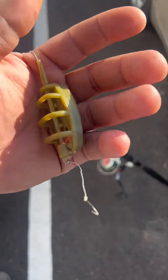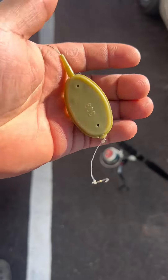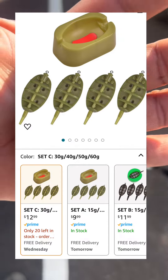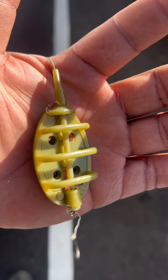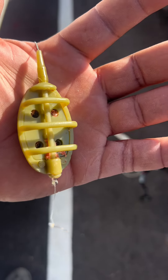First things first, you are going to need a method weight — method weight, whatever you want to call it. They sell these on Amazon in a four pack. You are going to need one of these as far as tying them. There's plenty of videos on YouTube, plenty of videos online to learn how to tie these on your line if you don't know how.